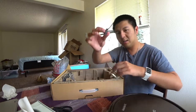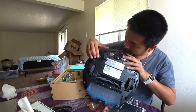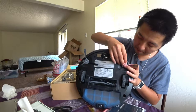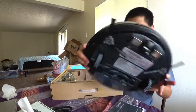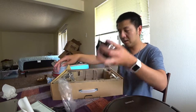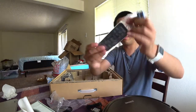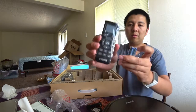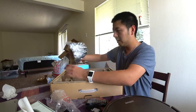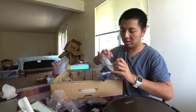Here's the dusting attachment I was talking about — you can put it over here on the robot. It also comes with a power adapter for the dock, and it comes with a remote that has schedule and other settings. And here is the dock — when the battery is low, the robot will go home and charge up.